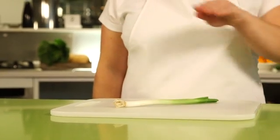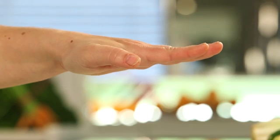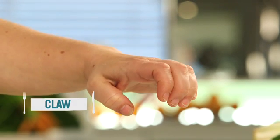Hold the hand that you don't write with flat out in front of you. With your fingers together, curl them round and tuck your thumb behind to make a claw shape.